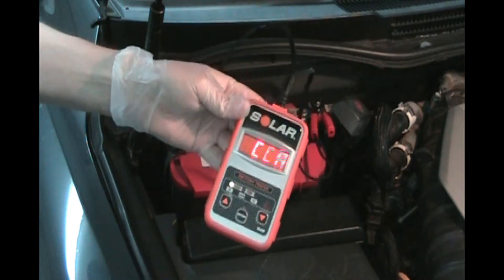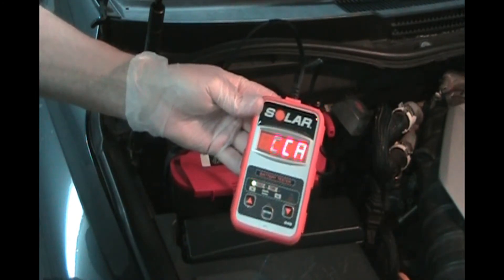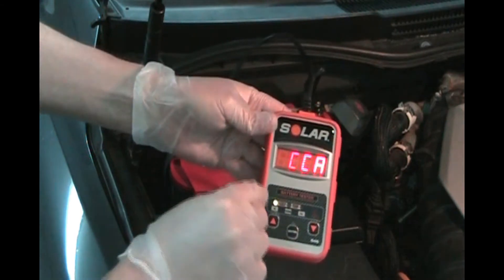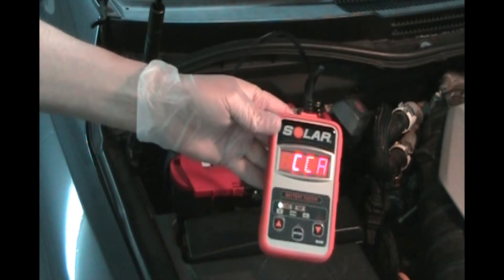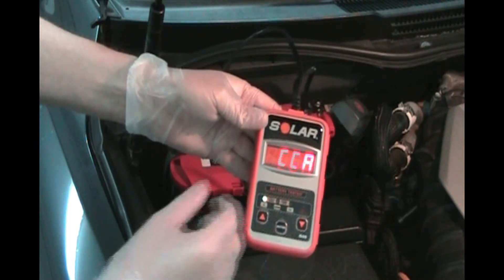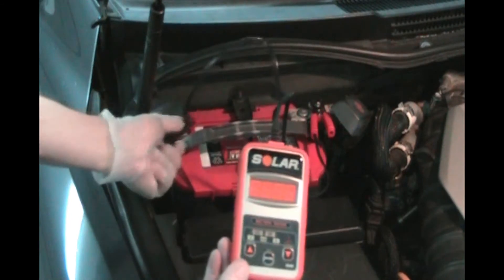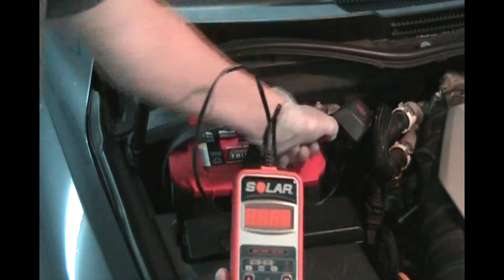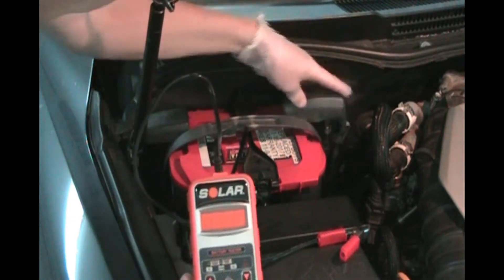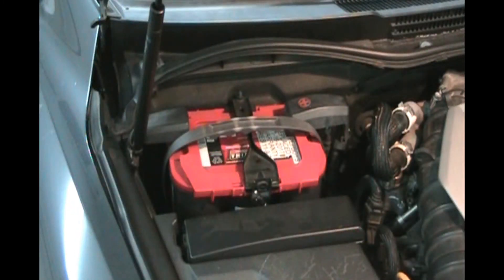That usually means it's around 80% life left and you don't want to go on a long trip or be in a cold climate. Anyway, this battery is good — we can always charge it some more. The car has been parked for about a week, so it is a good battery. When you disconnect, always do the negative first, take it off, then take the positive off. Put your covers back on. And there you go — that's how you test a battery.